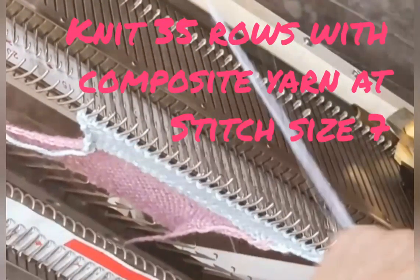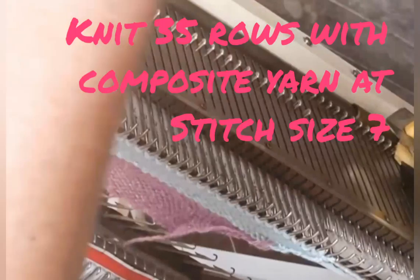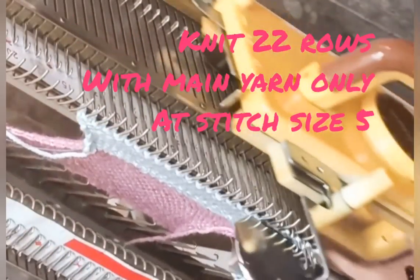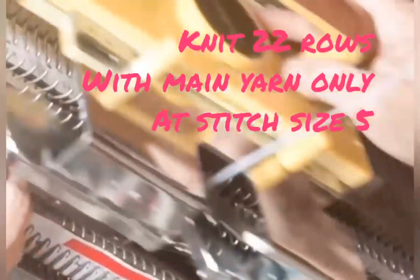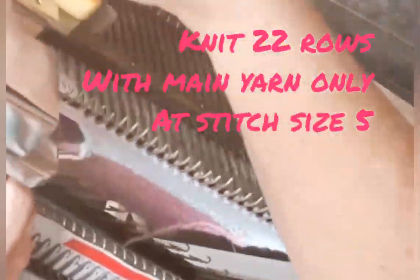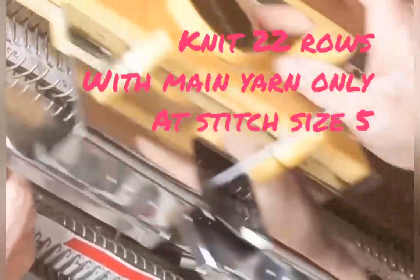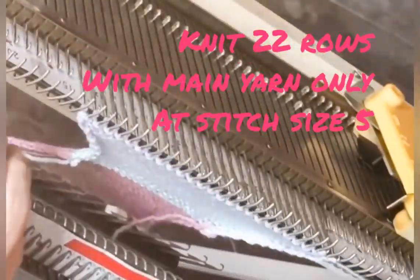That was when my second yarn, the elastic yarn, ran out. We were at the point where the cuff and the heel are complete, so I turned the stitch size down to 5 and knitted the foot without any elastic addition.